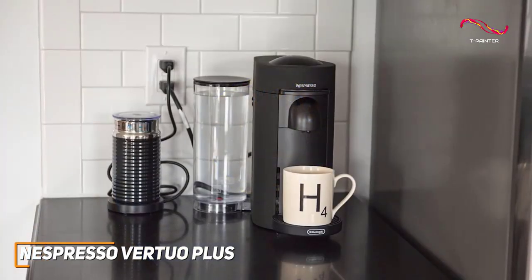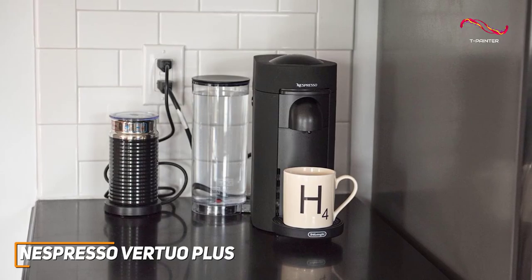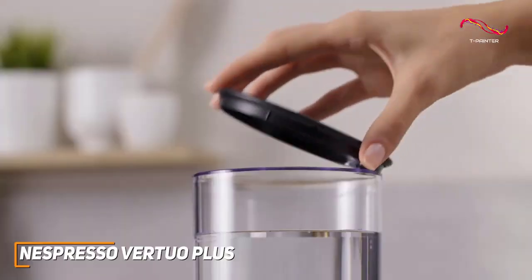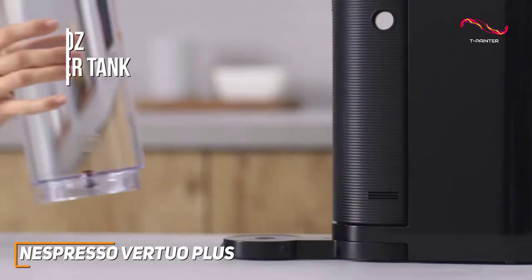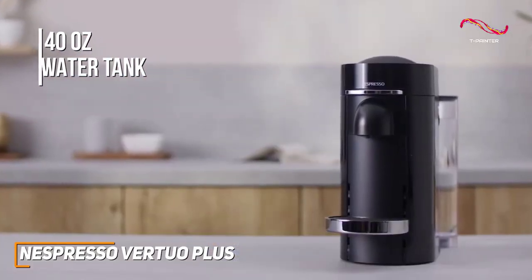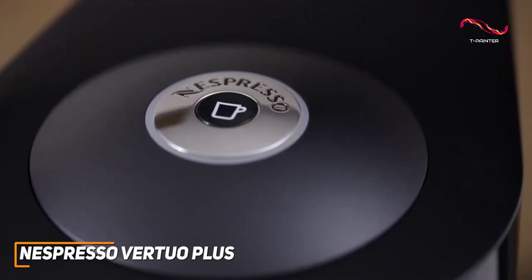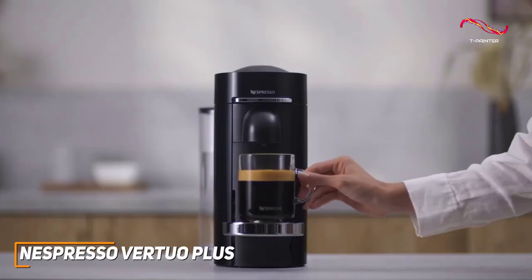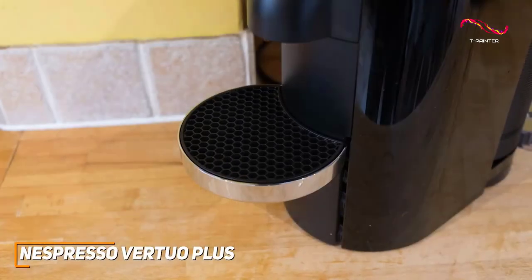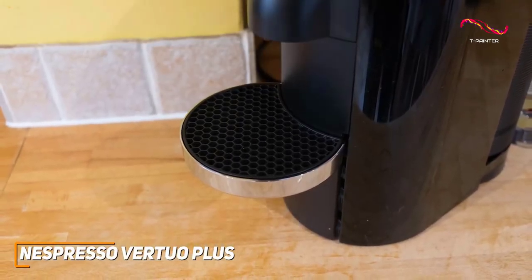With a modern black finish, the Vertuo Plus effortlessly blends with your kitchen decor. One of the standout features is its removable rotating 40-ounce water tank, allowing you to choose where it fits on the machine. It heats up in a quick 20 to 25 seconds, ensuring you're always ready for that caffeine boost. The used capsule container and adjustable drip tray make cleanup incredibly easy as well.